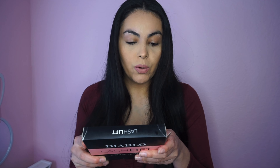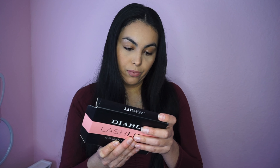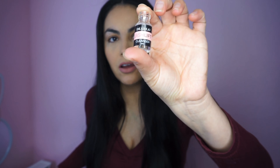Oh my god, I'm afraid for myself. So it says 'how to use' — okay, so it says to use the cleanser or oil-free remover. Here is the cleaner. It has the names on the little bottles so you know which one it is.